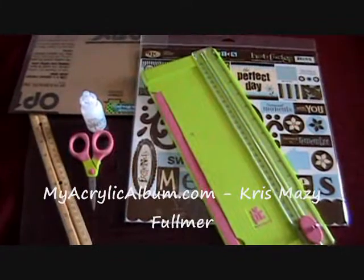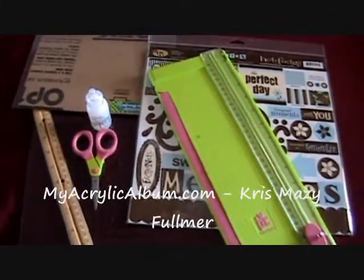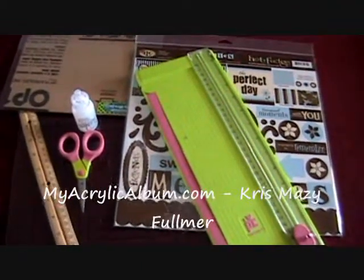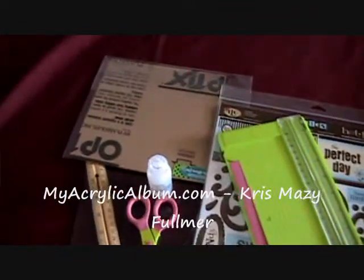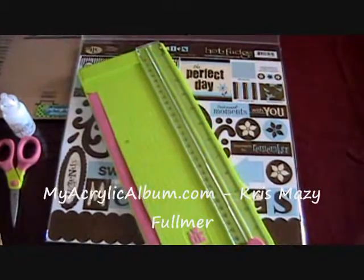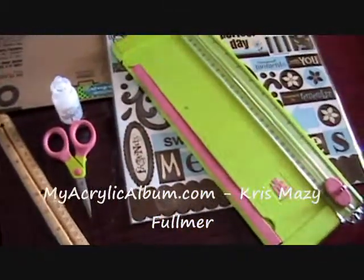Hi everyone, you're here today with me to create a plaque, an acrylic plaque, from myacrylicalbums.com. We're going to start out today — we've got our acrylic plaque, some stickles, a kit from TLC, my cutter, ruler, glass mat, scissors, that kind of thing.